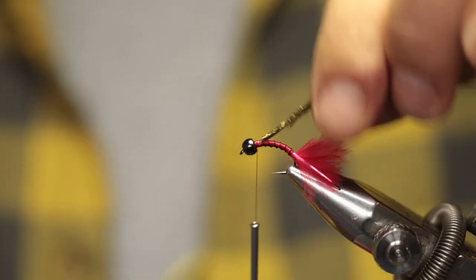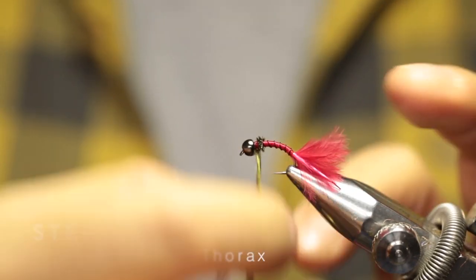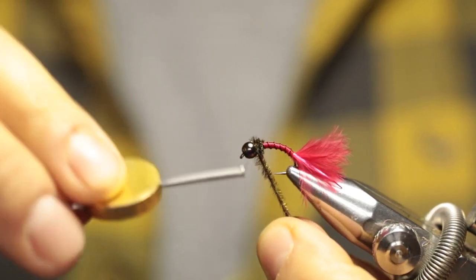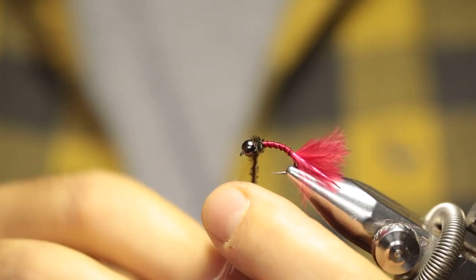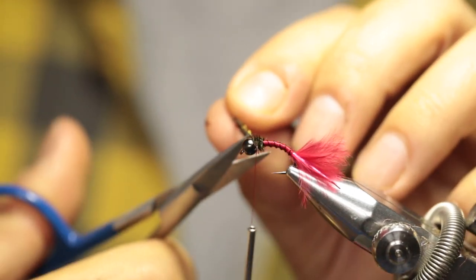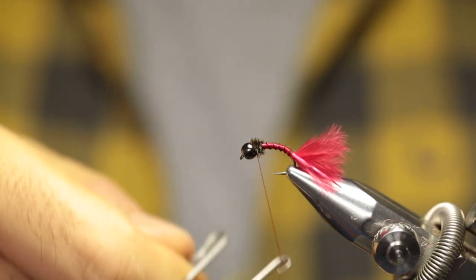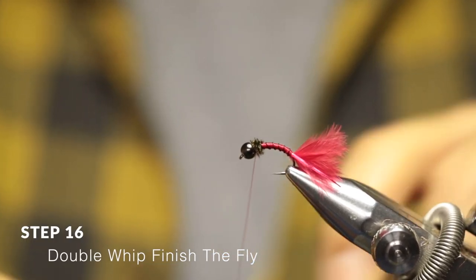Move your thread forward to just behind the bead, then create your peacock herl thorax by wrapping it around. Once you reach the bead, just do one or two wraps over each other and secure it in place with the thread. Cut off your excess material and do two whip finishes — just pull it tight a little bit.